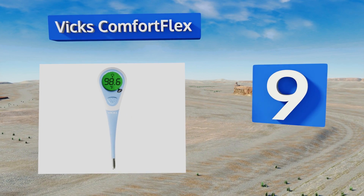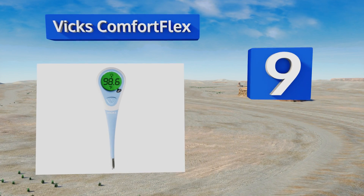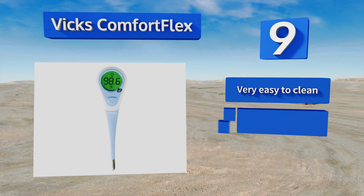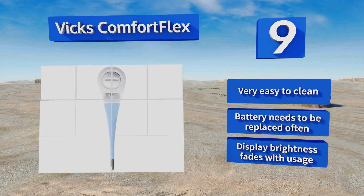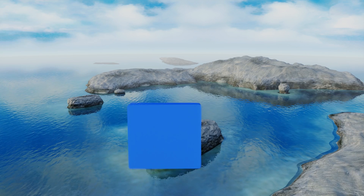At number nine, the Vix Comfort Flex has a soft rubber tip, making it a good choice for babies, infants, or older folks who might have more sensitive mouths. Because it's so cheap, you might consider buying an extra to keep in your car or workplace. It's very easy to clean; however, the battery needs to be replaced often and the display brightness fades with usage.